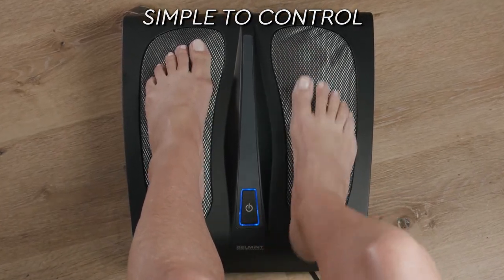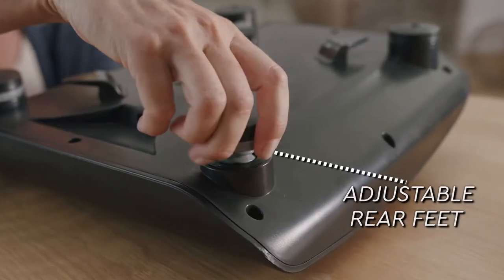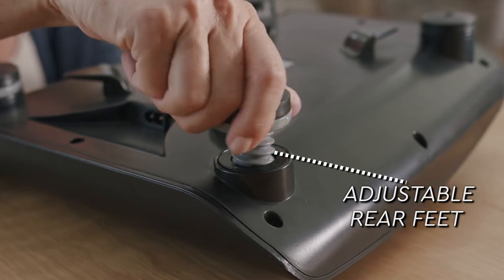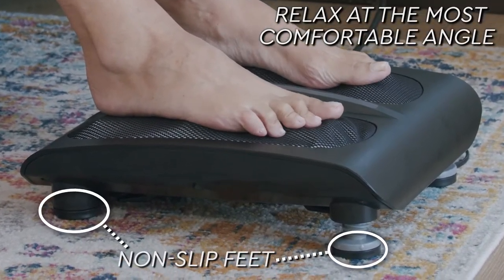Another tap turns off the infrared. One more tap powers the unit down. The rear feet are even adjustable to make sure your legs rest at a comfortable angle, and the non-slip feet prevent it from sliding around.